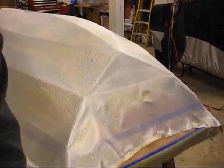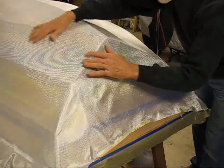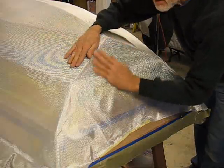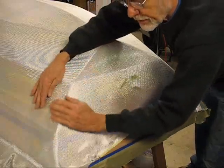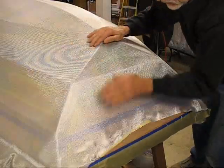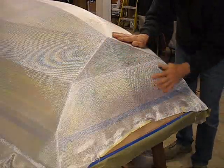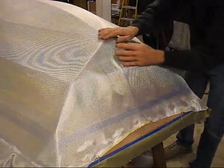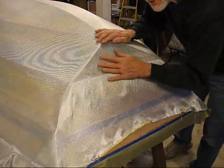Let me show you some stern work here. Hold your hand here and just sweep it down, and it'll mold right over these corners. I didn't do my airplane trick where you come in and land gently.